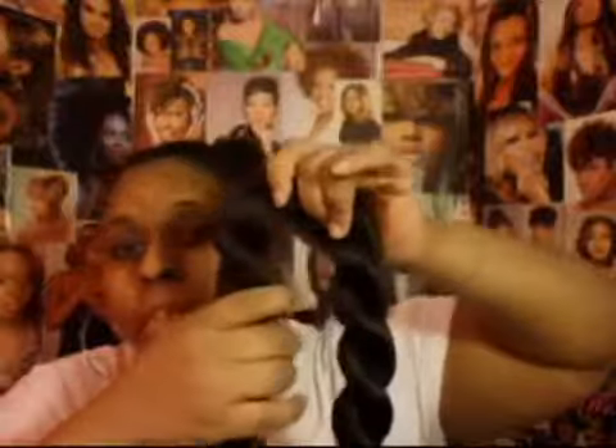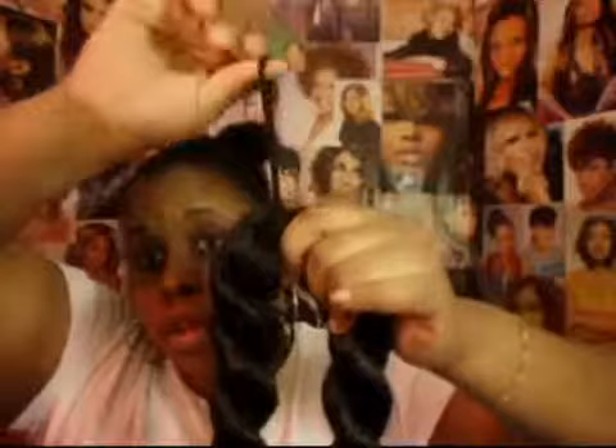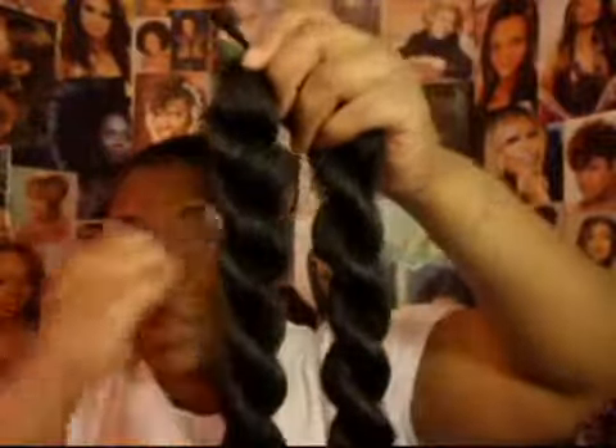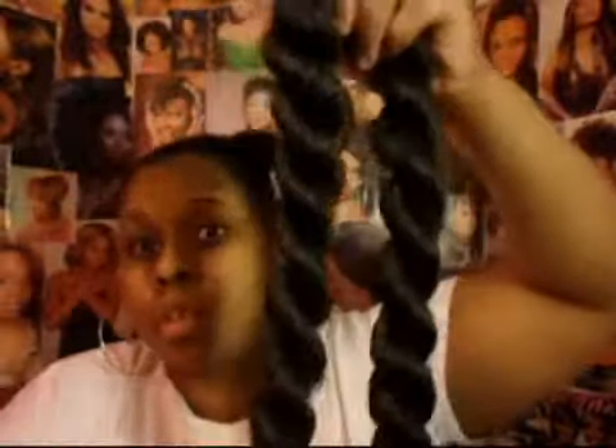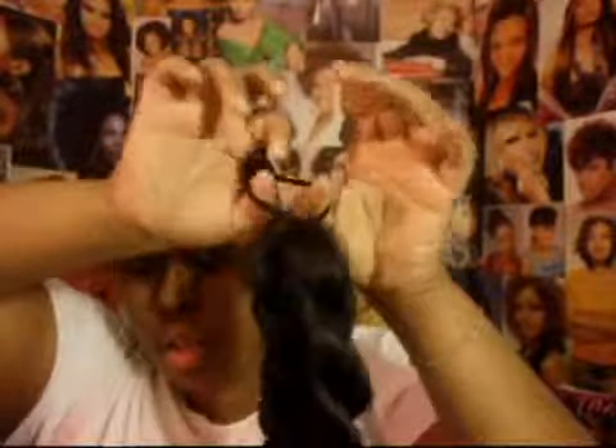She took braiding hair — this is two packs of braiding hair — and put it together, then put this on it in the middle. You take your elastic band, wrap it around, take the other end through the hoop of the other end, and then you pull it. This is how you get this here.